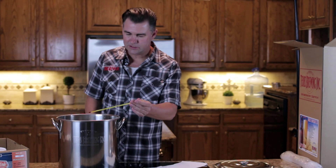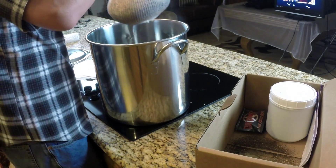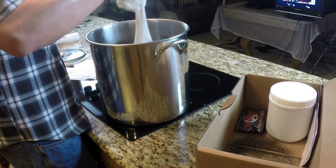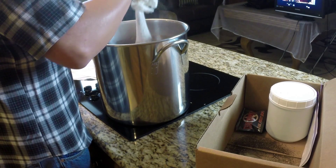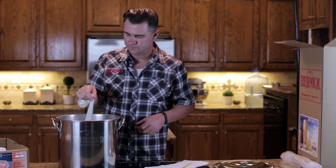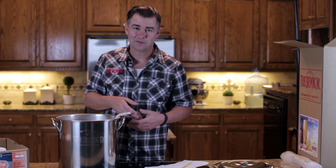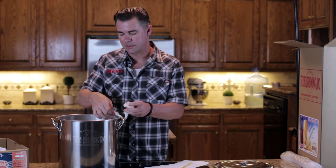We actually turned our fire off and we're going to get our grain bag. I put a lot of dust in the box — that's no big deal. Now we're going to submerge this grain bag in our steeping pot. It's okay to kind of dunk it a little bit, just like a tea bag. You're going to notice right away that you'll get some different color if you have a darker beer. Of course the stout is quite dark. I like to tie the muslin bag on the side of the pot — it's easier to retrieve later when we want to take it out.